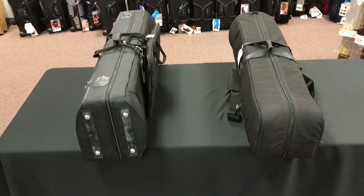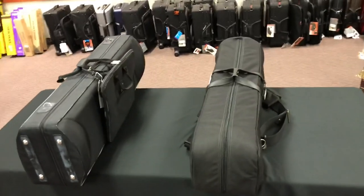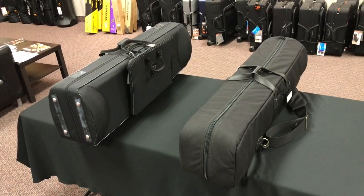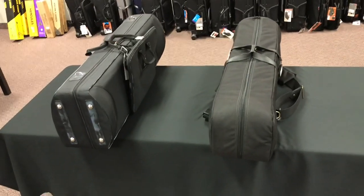Portability — what does it have for strap options, different options for carrying the case? What does it have built into it for storage? How much other stuff can you carry along? Can you bring all of your essentials along with it? And then, of course, price as well. All of these are going to come into play here.